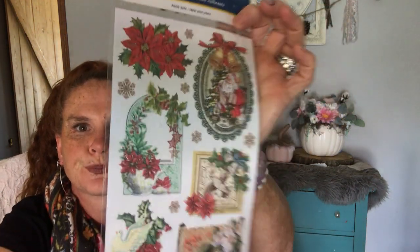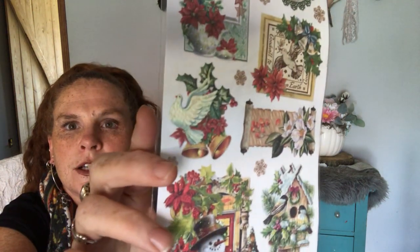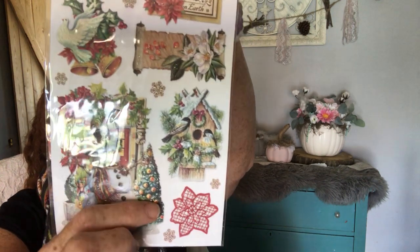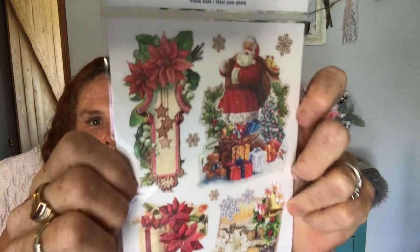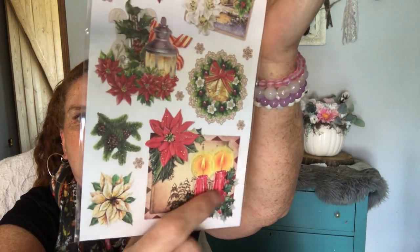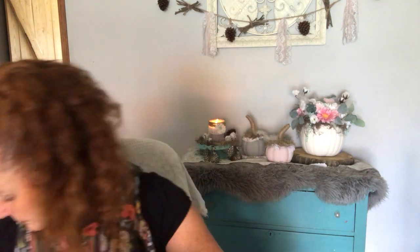And then the last one I found — like I said I only found three different sets, if there's more please tell me. Love these. Look at him — I love that Santa. I love him. And those candles — my grandma always had those. So I love that so, so much, you guys. Love everything about that. Got those.